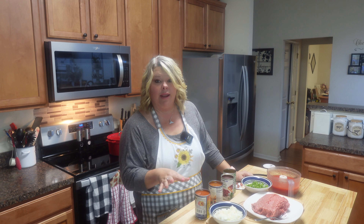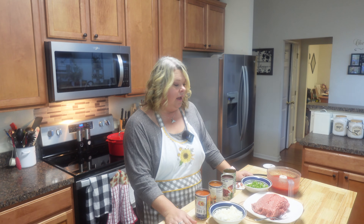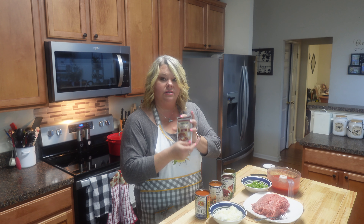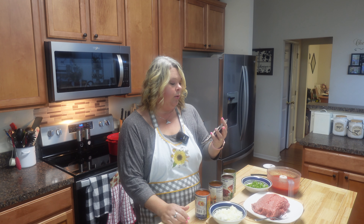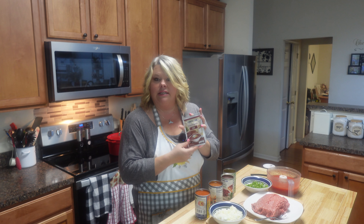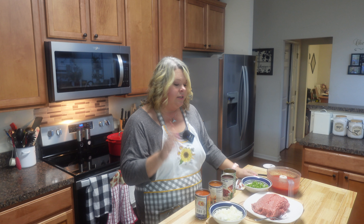You probably have the seasoning in your pantry already — chili powder, some cumin, garlic powder, onion powder, things like that. But today we're just going to go with a simple little chili seasoning mix. There's no sense in getting an expensive one; they all pretty much have the same thing in them, so just get the cheapest.